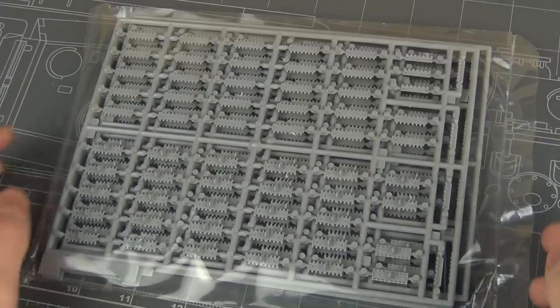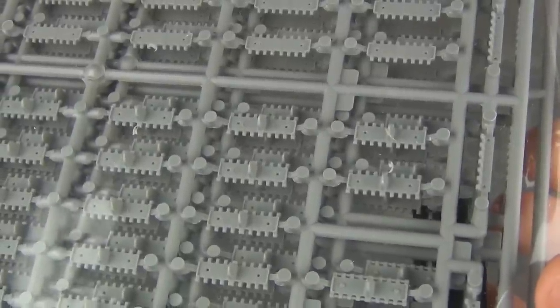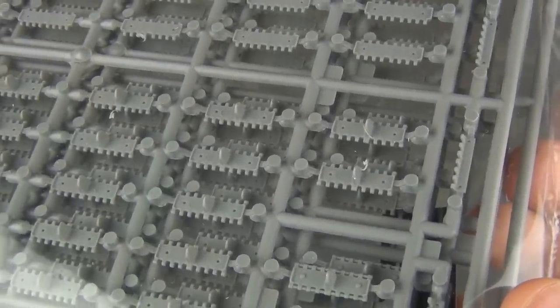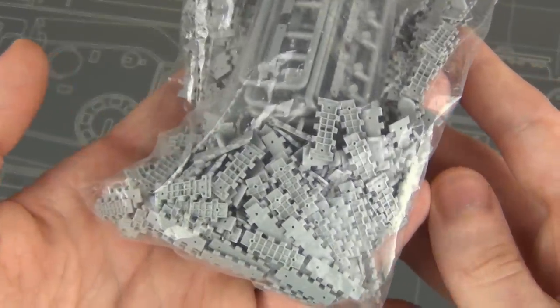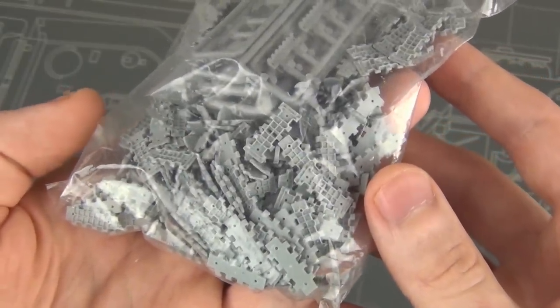These early T-34 kits from Dragon will always have the tracks on sprues because they never molded the initial type of track as a magic track, so these can be a bit of a pain. Plenty of other Dragon kits will actually give you the tracks in a bag as magic tracks, but either way we need a specific type of track for our kit which is not included here.